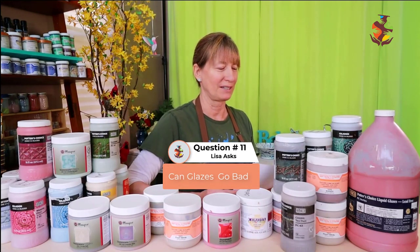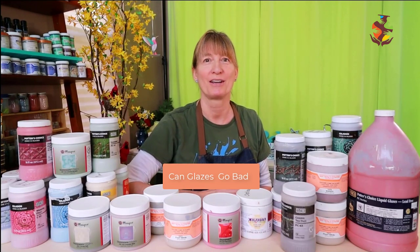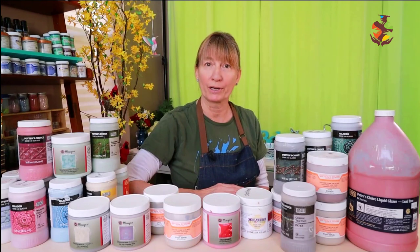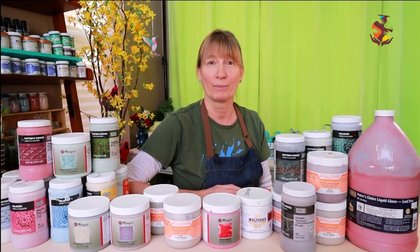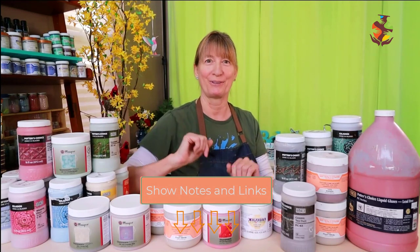Lisa asks: Does glaze go bad? There is no expiration date on glazes and for the most part they don't go bad. Glazes can go bad if contaminated with unwanted particles. If it's been sitting around and dried out, you can bring it back to life with some water and a little glaze thinner — mix it really well. To read more about recycling your glaze, I left a link for you below.